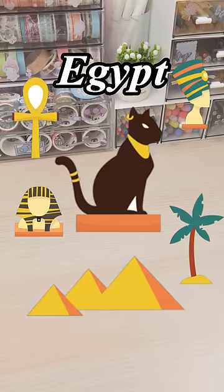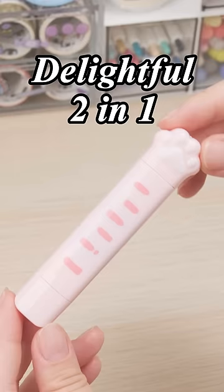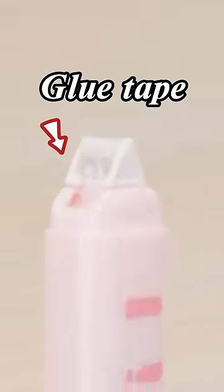You know that cats were gods in ancient Egypt. Amazing, right? What's even more amazing is this delightful two-in-one paw correction tape plus glue tape.